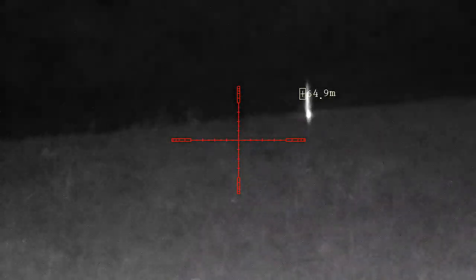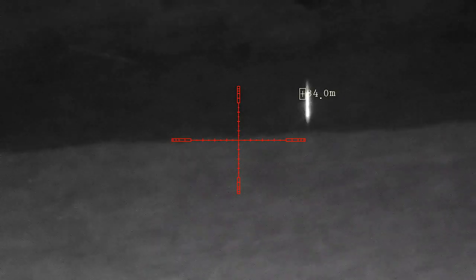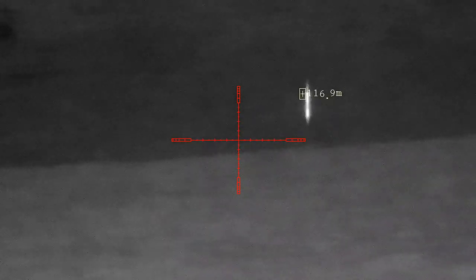So all in all, the 008 was already a fantastic bit of kit, and they've now added a rangefinder which has really taken it to the next level. You cannot go wrong with this bit of kit — I've made sure to have a look at the new PAR 008 laser rangefinder.